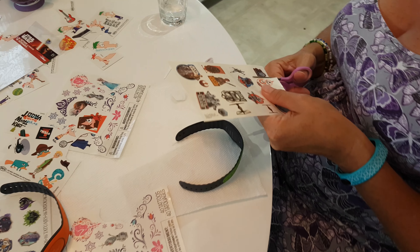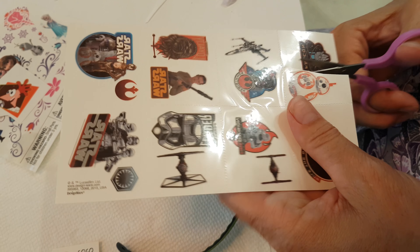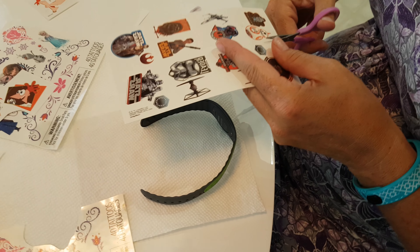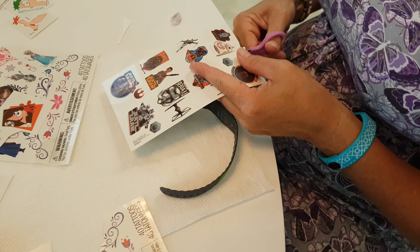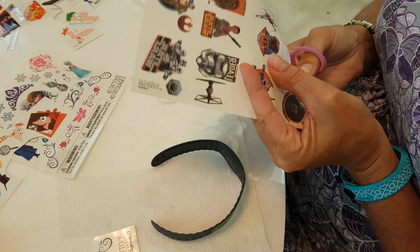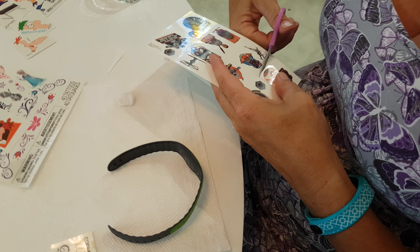That looks like Doof just is not sticky. Dang it! Okay, second attempt. We're going to cut out a BB-8 here. So we just cut out the temporary tattoo that we need or want, trying to get as close to the edge of the actual design as possible.